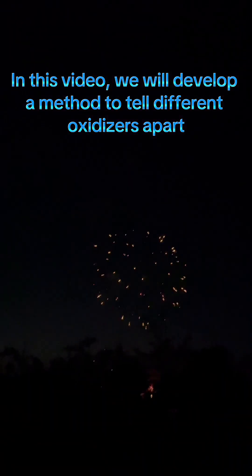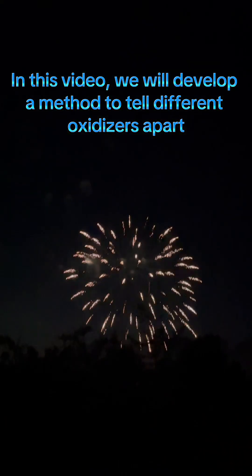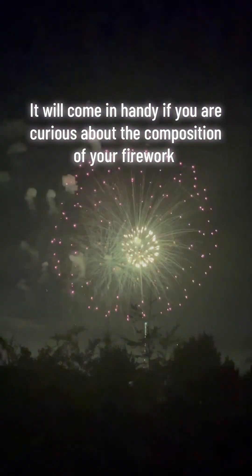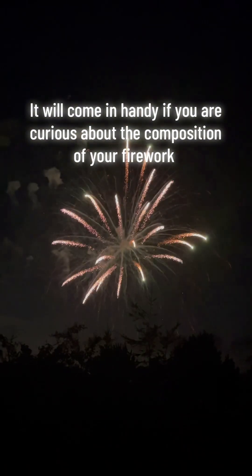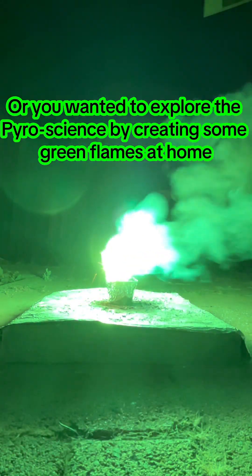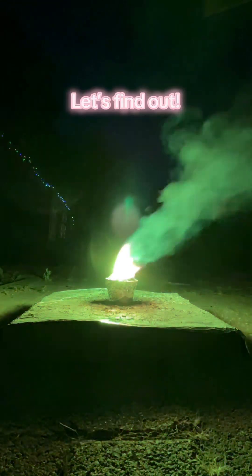In this video, we will develop a method to tell different oxidizers apart. It will come in handy if you are curious about the composition of your firework, or if you wanted to explore the pyroscience by creating some green flames at home. Let's find out.